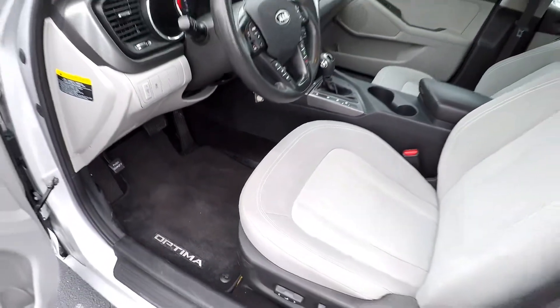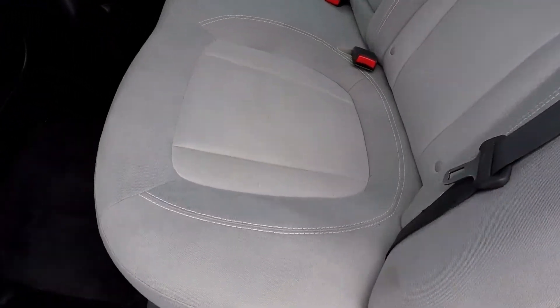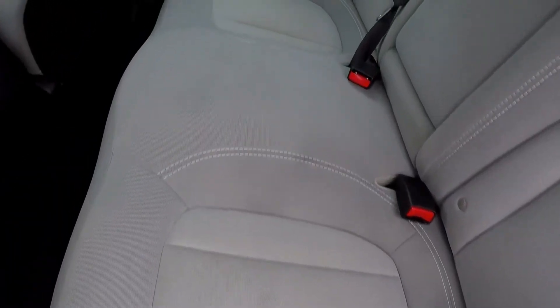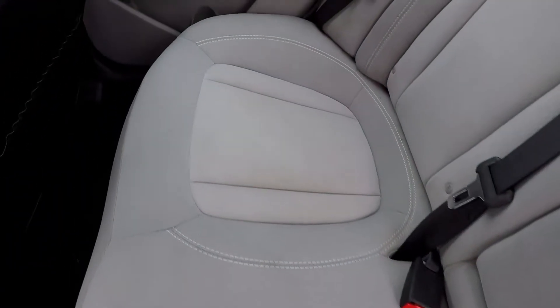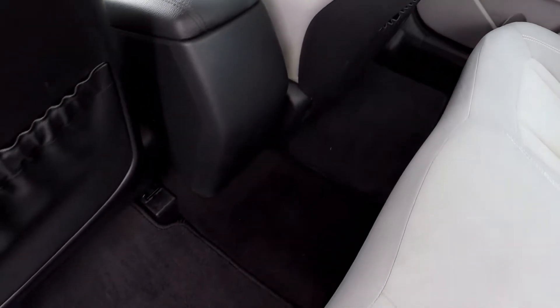Looking in the back seat now — just gonna do a nice slow pan over the seating surface. No rips or tears in the fabric, just a few light staining spots.